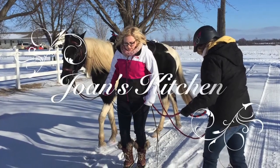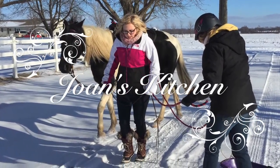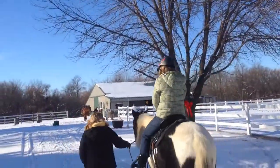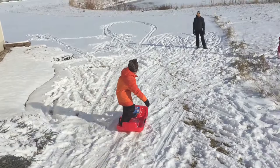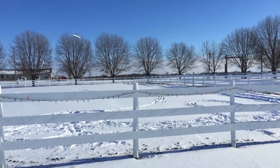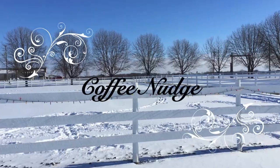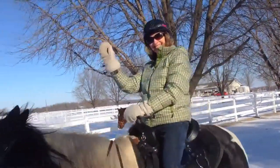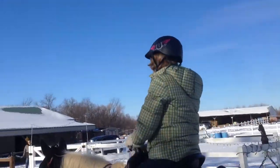I'm back in Minnesota right now visiting my daughter and family. We're enjoying riding the horse and playing in the fresh powder snow. But it is so cold here. I would love a hot coffee nudge right about now. When I get back home in my kitchen, I'll show you how to prepare one.